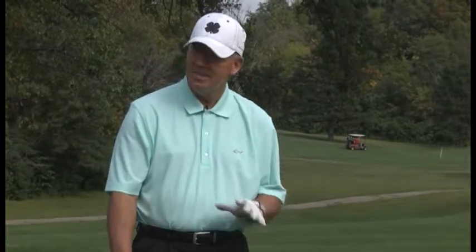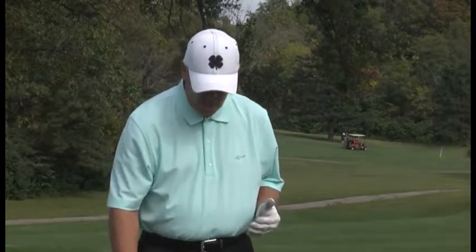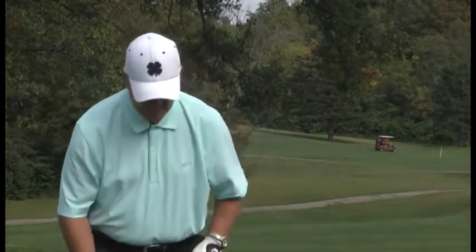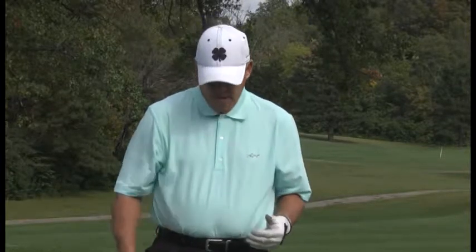Now in this next segment, I'm going to show you how to hit a tough downhill lie shot. It's not hard. Again, if you know the right fundamentals, you can hit this shot. So the first thing I want to do is again slope my shoulders the same way the ground is sloped. So now that I'm sloping downhill, I tilt my shoulders downhill. Ball position does change — you play the ball back in your stance off the inside right knee.